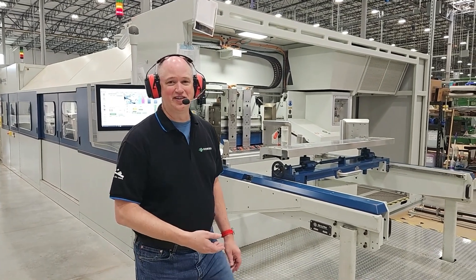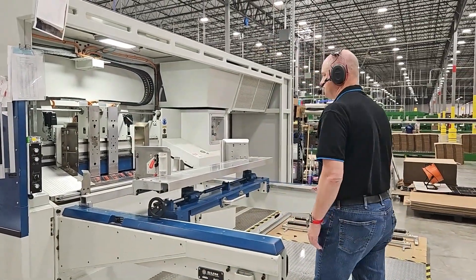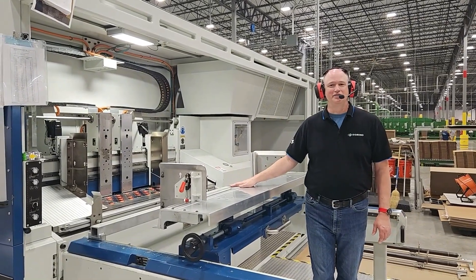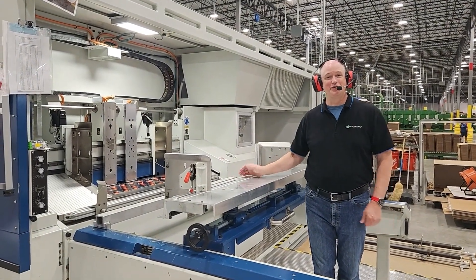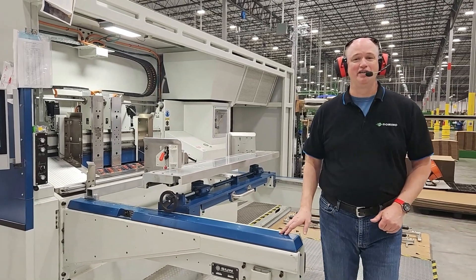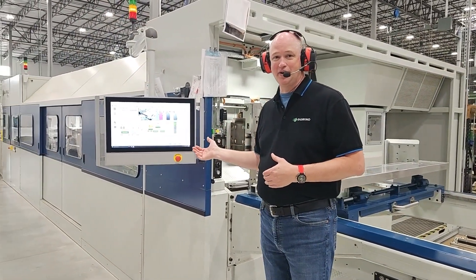Starting right here at the front of the machine is the Sun Automation Lead Edge Feeder. This is a servo driven feeder. The platen is set up for bottom feeding to optimize operation through top stacking for the operator. It'll handle 63 by 118 inch sheet size. The operator can control the feeder right here at this touch panel.